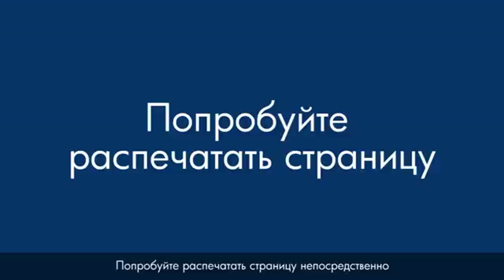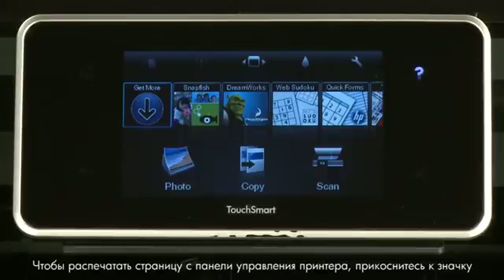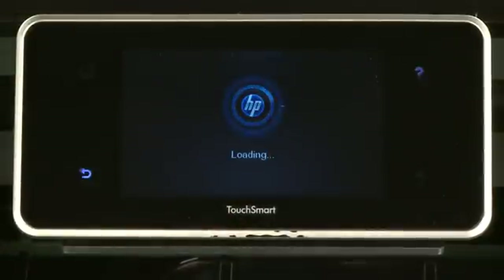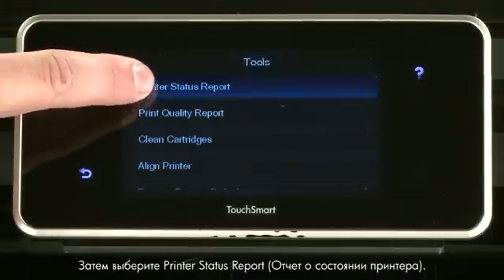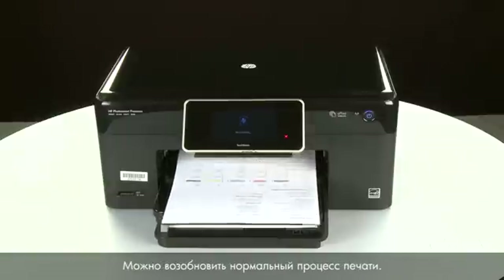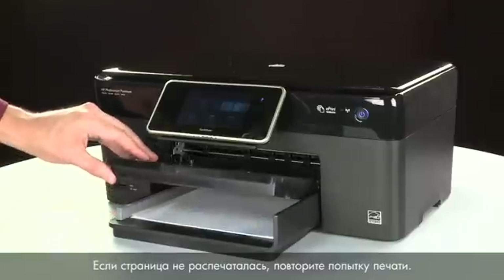Try printing a page directly from the printer's control panel to see if the issue is resolved. Touch the Settings icon — this icon looks like a small wrench — then touch Tools, then touch Printer Status Report. If the page prints successfully, the issue is resolved and you can resume printing as normal. If the page does not print, try printing it again.